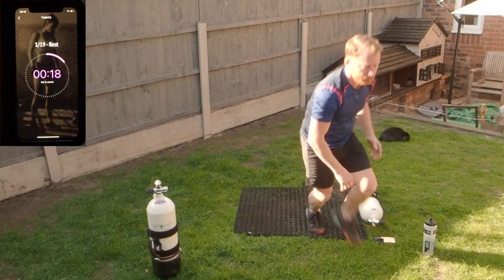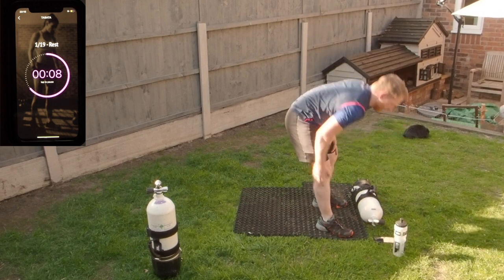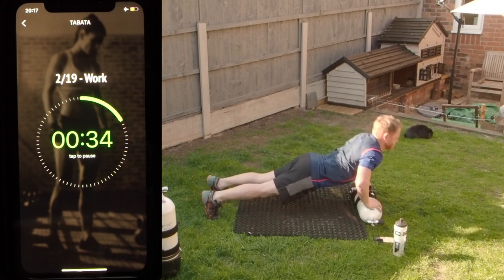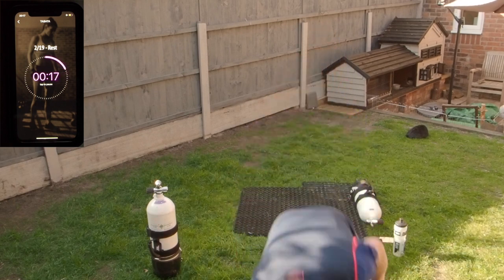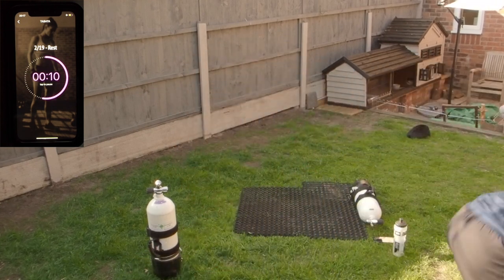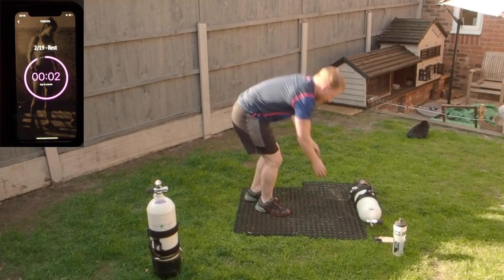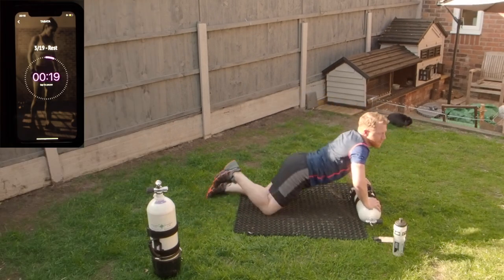Rest. Ten seconds rest — take a drink, keep going strong. Another 20 seconds rest, don't give up, just keep going. Chest is killing — so I'm on deadlifts now.